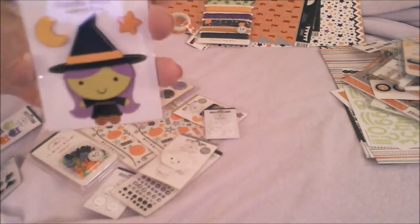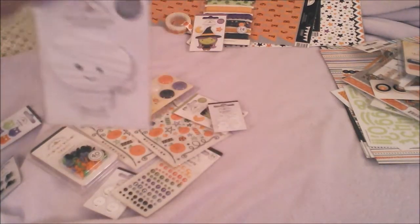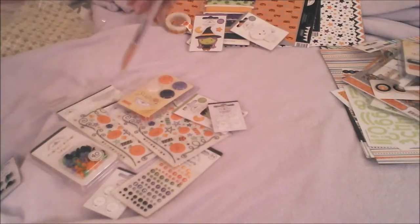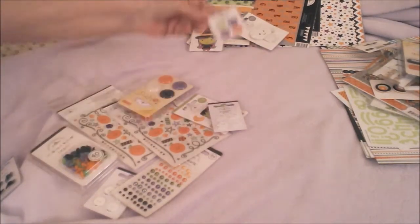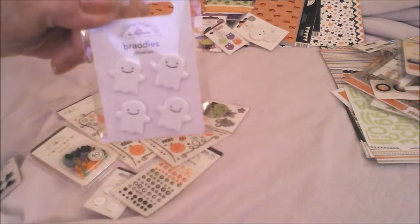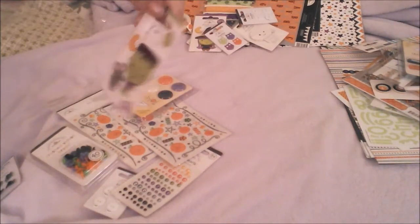Doodle pops — here's the little witch, here's the little mummy. Brads — see the little owl brads, little ghost brads. Oh, I had this guy before — doodle pop.